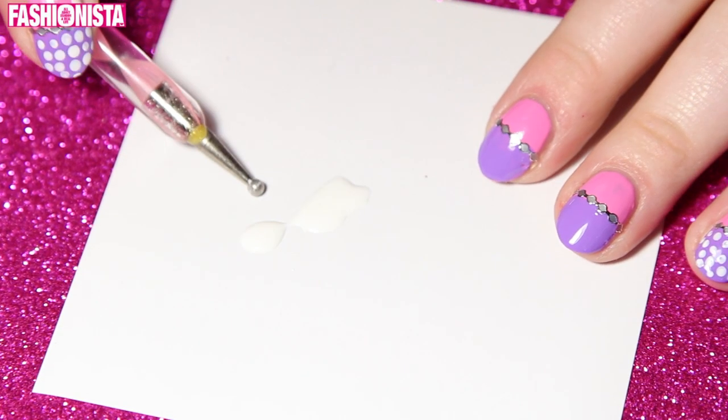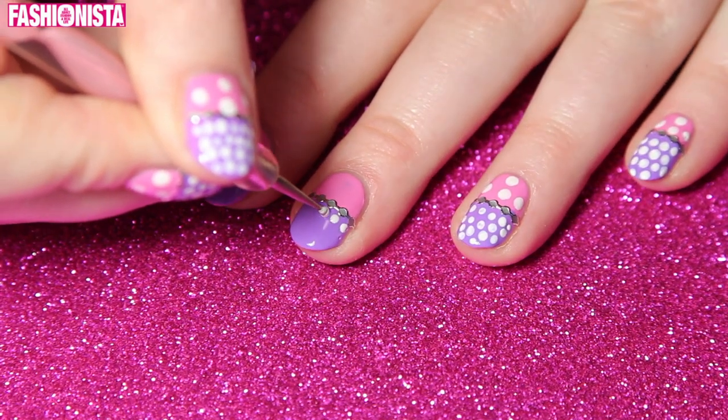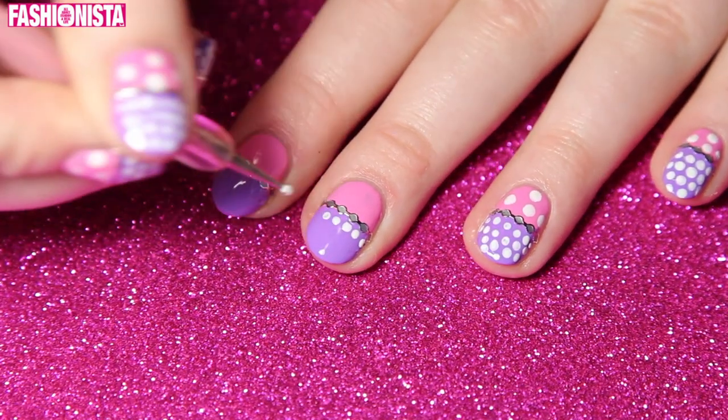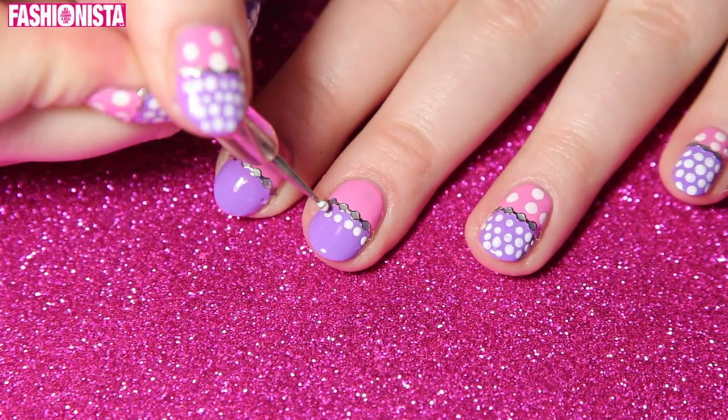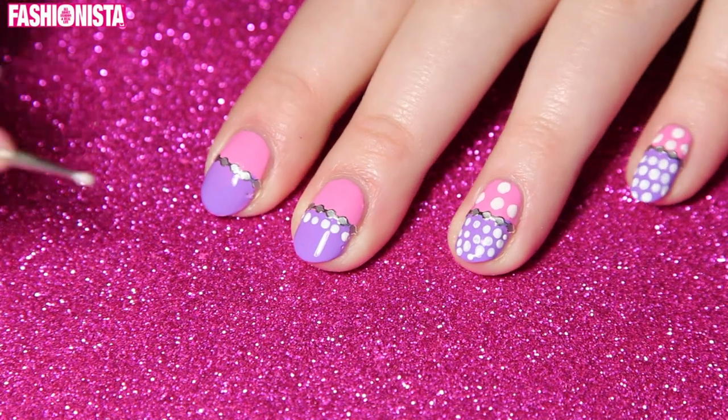Now you want to take a piece of paper and white nail polish. Dip your dotting tool into the white polish and just start dotting the top purple half of your nail. I basically just went for it and didn't really think of a pattern — just place little dots.